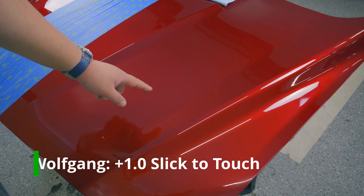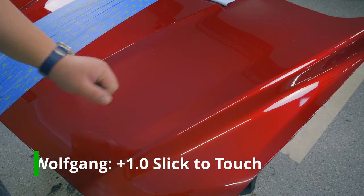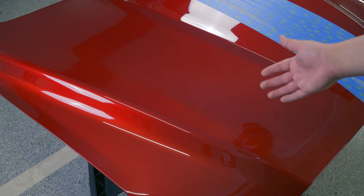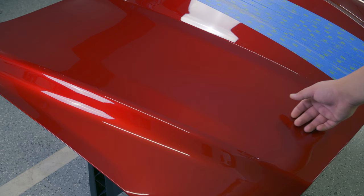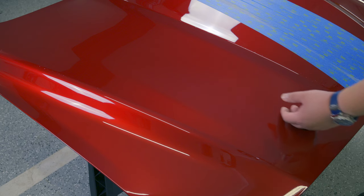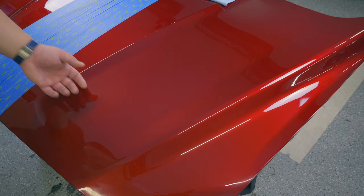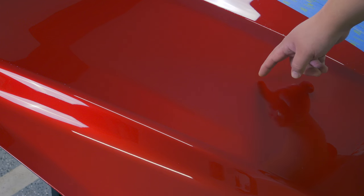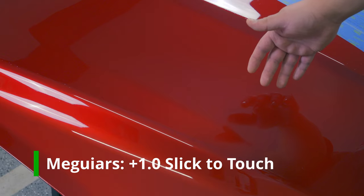The Wolfgang SiO2 paint sealant is definitely getting one point for slickness. Looking at the Meguiar's Hybrid Ceramic Wax — it definitely added slickness compared to the control, but running your hand from the Meguiar's panel over to the Wolfgang reveals a very big difference. I'll still give the Meguiar's a point — the slickness of the Hybrid Ceramic Wax is acceptable.